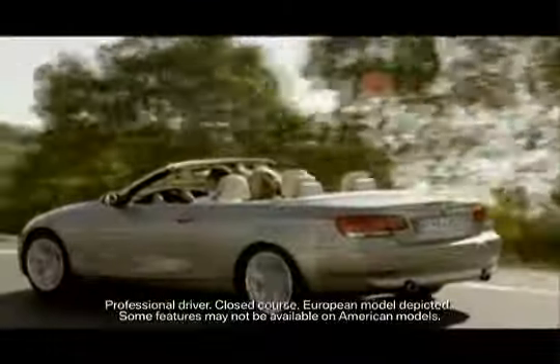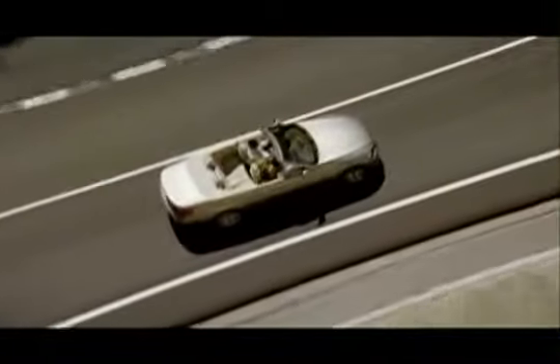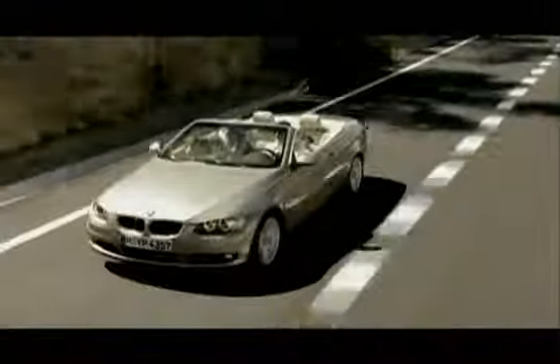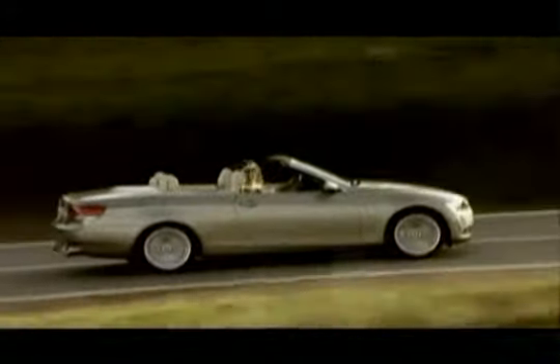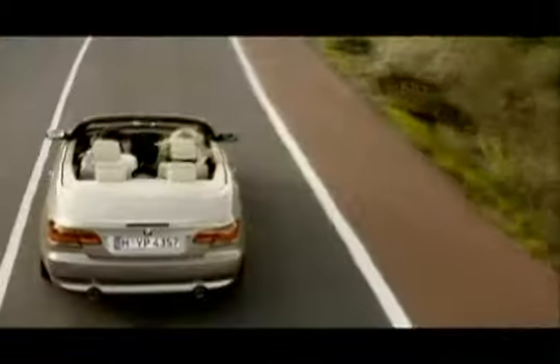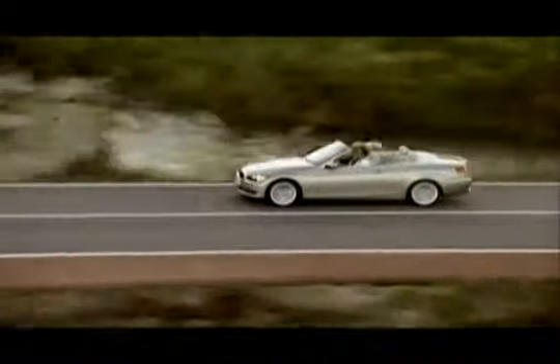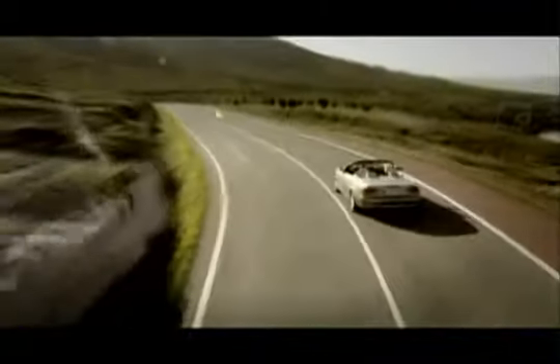Drive the all-new 3 Series convertible and you'll immediately notice how well-balanced it feels. For exceptional agility and safety performance, all BMWs are designed to have near 50-50 weight distribution. This means that the weight over the front and rear axles is almost perfectly aligned. The result? A highly responsive and deeply satisfying experience behind the wheel.